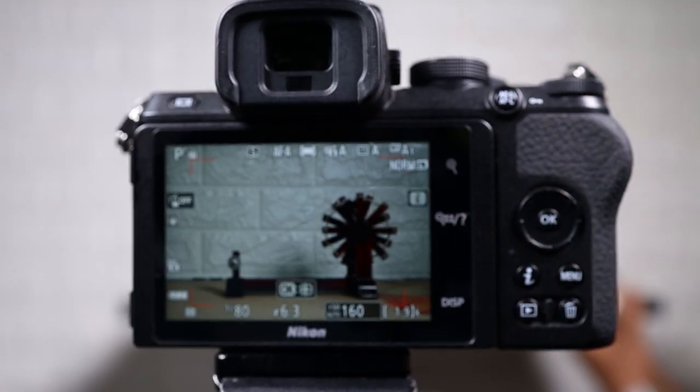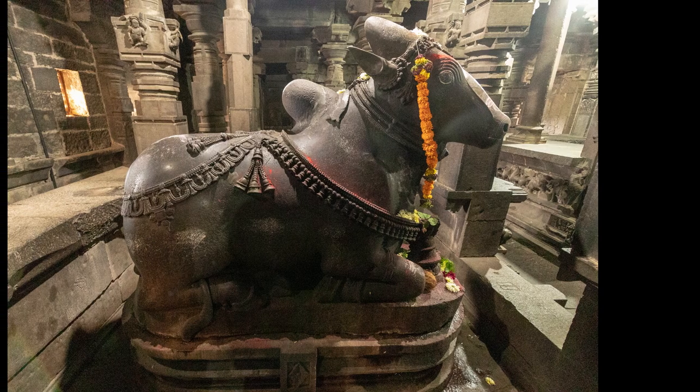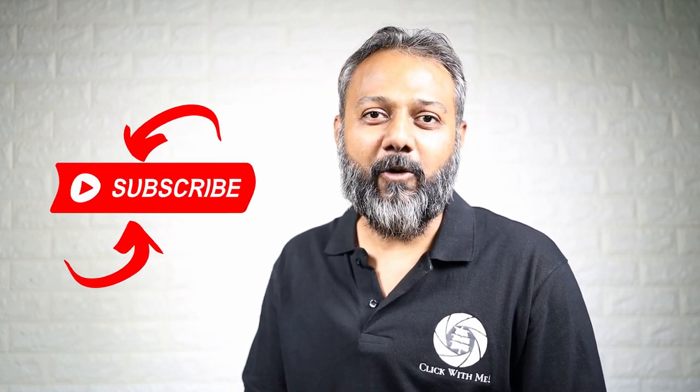The autofocus speed is amazing, and the EXPEED 6 processor handles high ISO settings extremely well. So this was all about the Nikon Z50 review. I must admit I am super impressed by how Nikon was able to pack so many things into such a small form factor. If you liked this video and want to ask me anything, do not forget to ask in the comment section and I will definitely answer all of your queries. Until next time, stay safe and click with me.